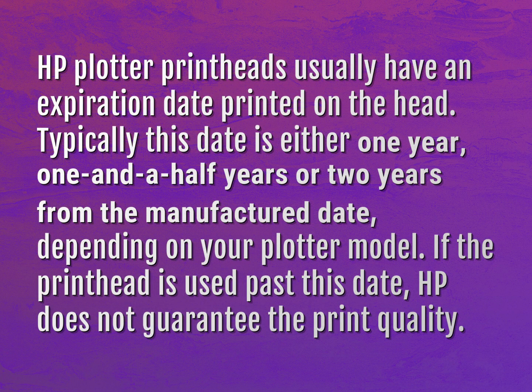HP plotter printheads usually have an expiration date printed on the head. Typically this date is either one year, one and a half years, or two years from the manufactured date, depending on your plotter model. If the printhead is used past this date, HP does not guarantee the print quality.